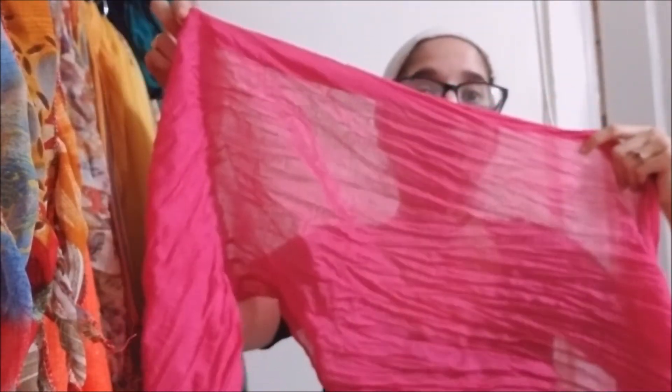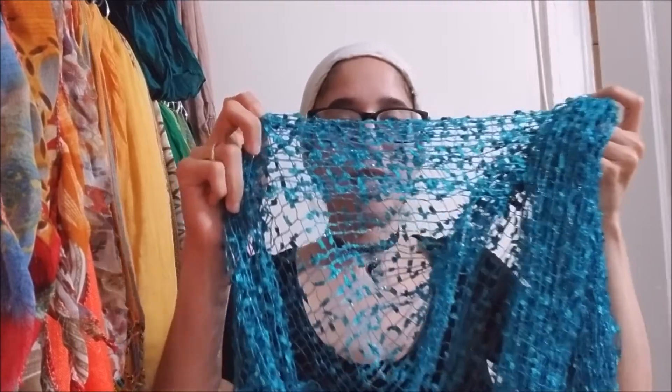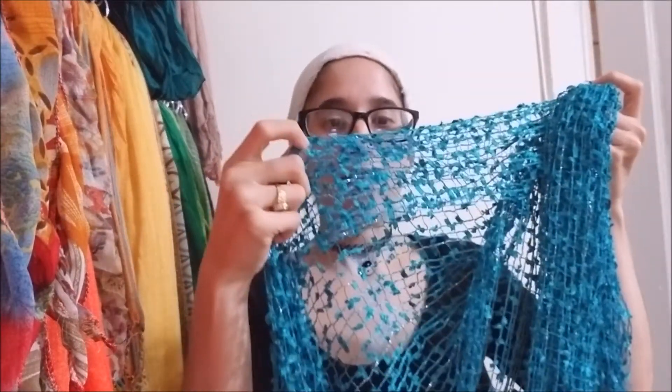For this particular head wrap I am going to be using two rectangular scarves. The first one is a hot pink solid color scarf and it is narrow. Rectangular scarves vary in their width. The second one is a teal, kind of like a shiny teal scarf, and if you open it up it has these beautiful little petals that kind of resemble like fall leaves — or you can actually see them as birds.